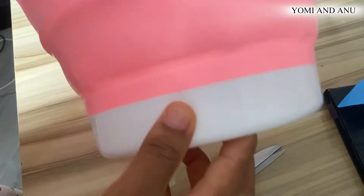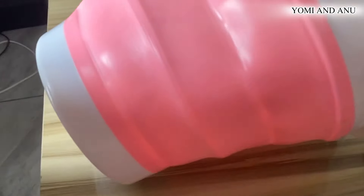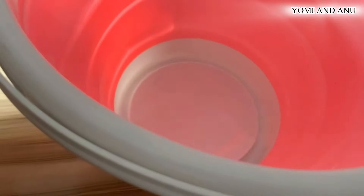This is how this bucket looks like. Let me take the camera off the lid so you can have a full view. So this is it. I'm going to check that it's not leaking before I tell the person that delivered it that I've gotten it.